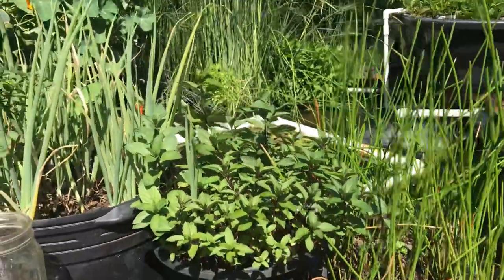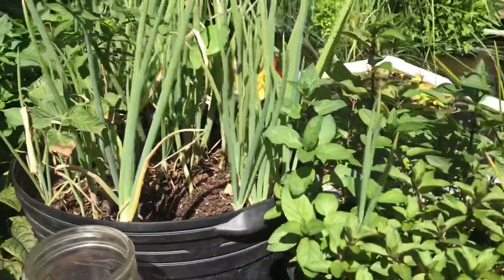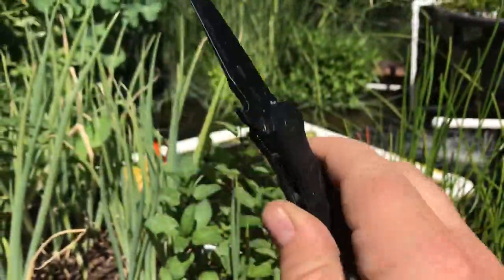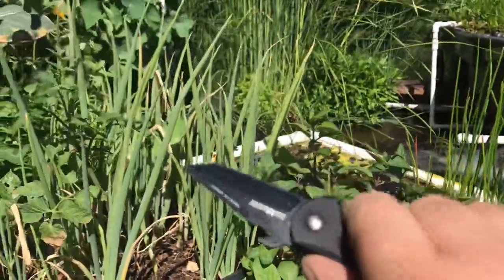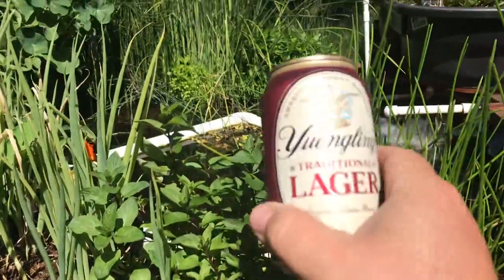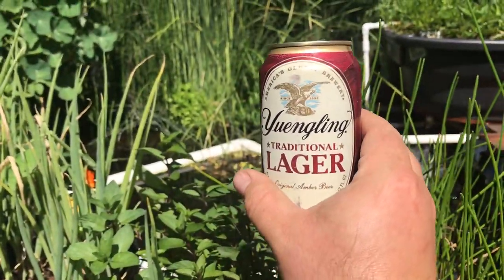Hey guys, Jack Spirico here. We're at the Timber Frame Pond. For just a minute I got my highly tactical dart knife that Doug Marcardi had designed. Except we're not using it for tactical use today — we're using it for cutting broccoli. If we're going to be cutting broccoli, we've got to be enjoying ourselves. We've got a nice Yuengling beer I brought back from Tennessee.